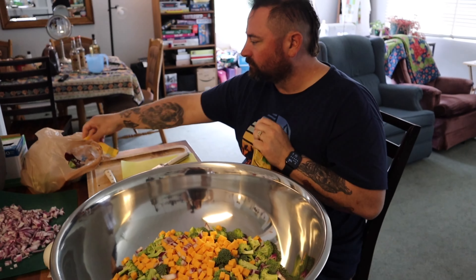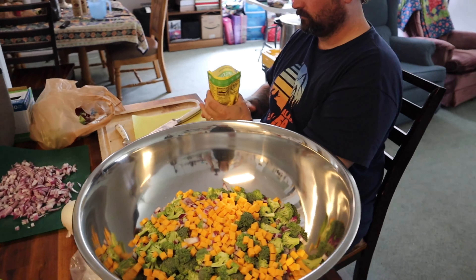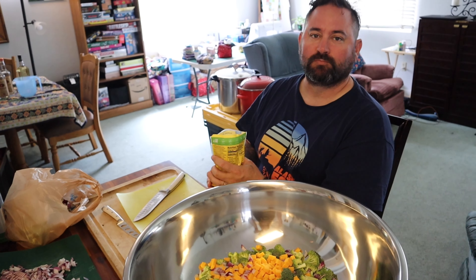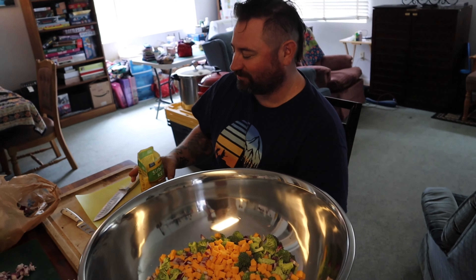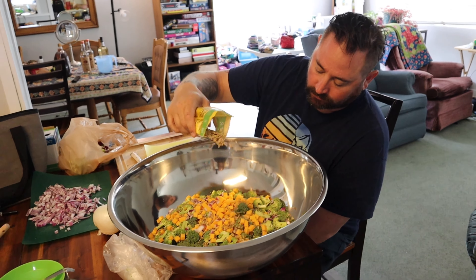Our first time ever using our giant bowl that I got for Christmas this year — that's just to make it easier to mix up this broccoli salad. Already eating the sunflower seeds — my favorite part. He's already made the dressing, so he's going to get it all mixed up.